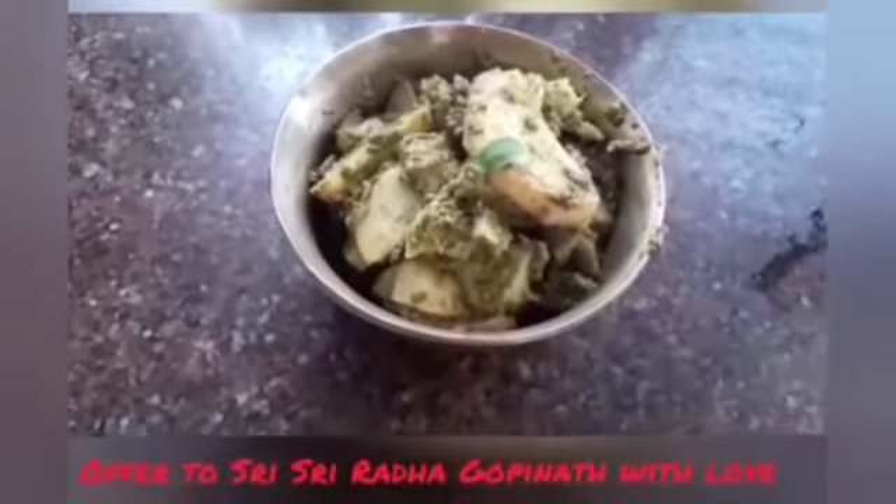Now we will add the fried arbis to it and mix it nicely. Now we will add salt. We will add milk till we get a nice dry sabzi. Our sabzi is almost ready. Our sabzi is ready to offer.